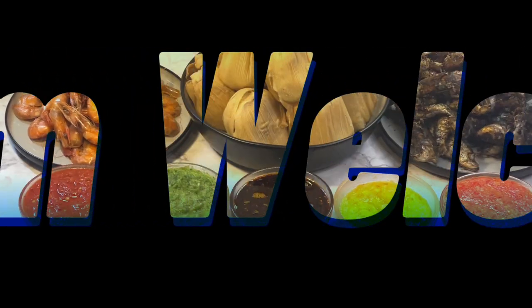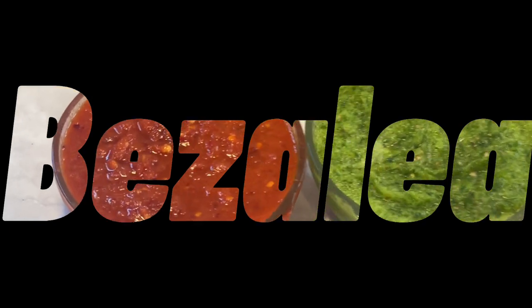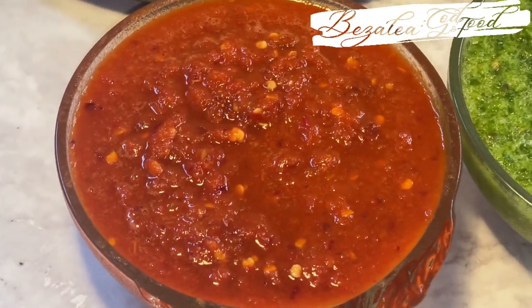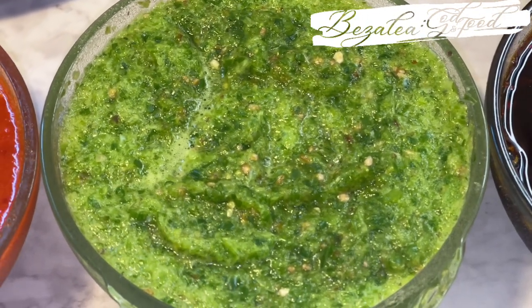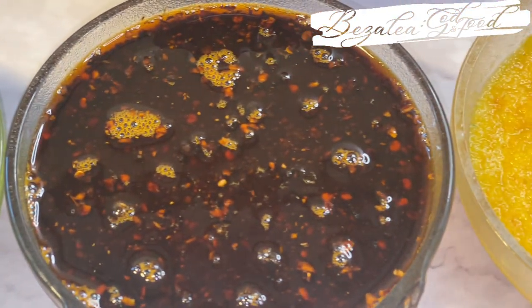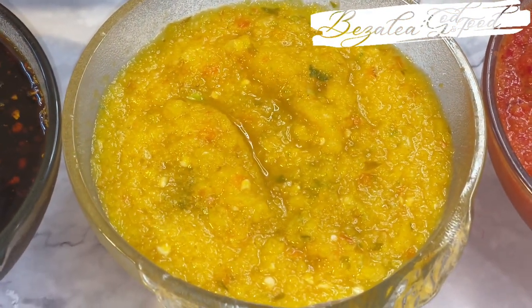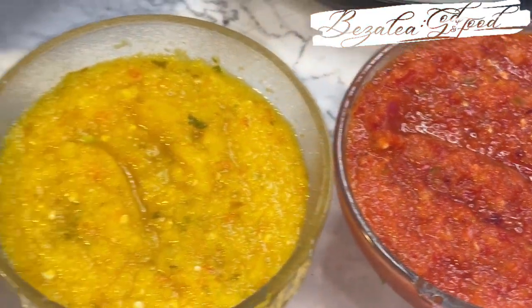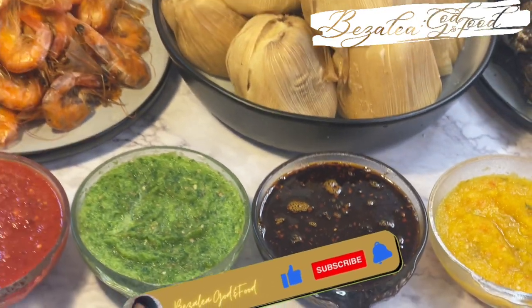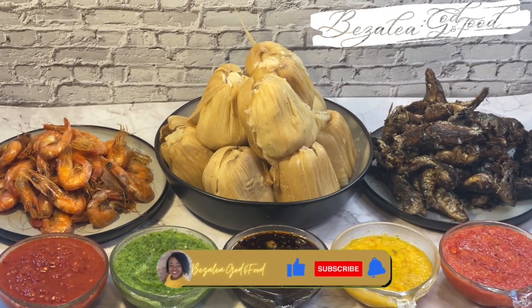Hello lovely family and friends, welcome back to my channel. I hope you're all doing well by God's grace. It's Samira here and I'm doing very well by his grace. Today I want to share four delicious pepper sauces — a pepper sauce or pepper oil and a shito you can eat with kenkey or banku. Please like this video, share and subscribe if you haven't. Let's get into the video.